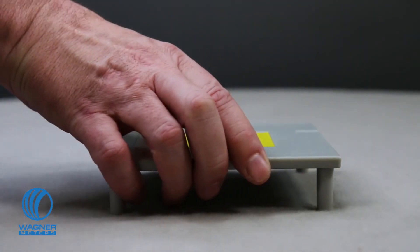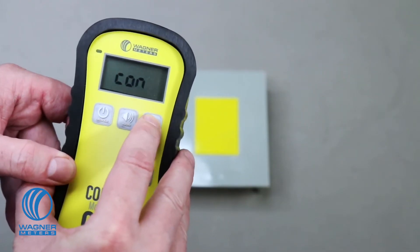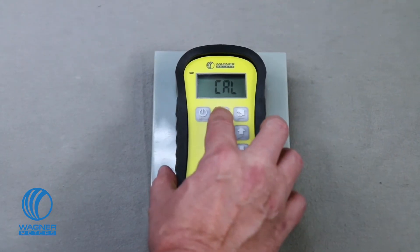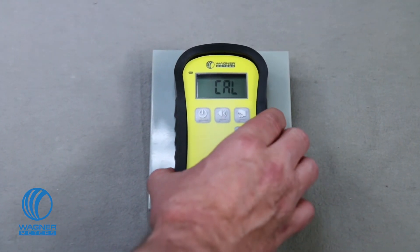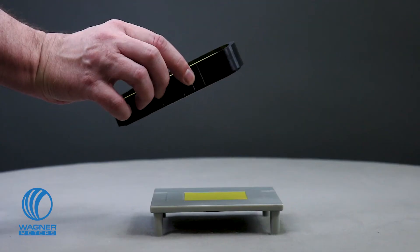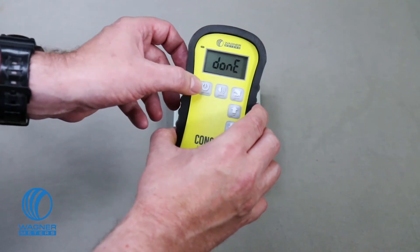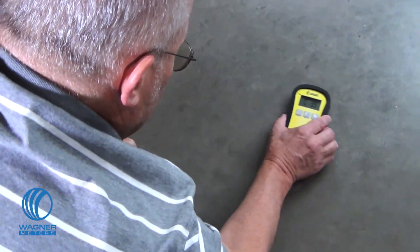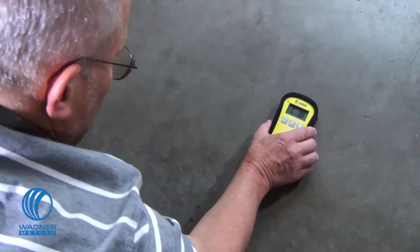If you are ever unsure whether the C555 Concrete Moisture Meter is calibrated, an on-demand calibrator platform is included to allow you to calibrate the C555 back to the original factory standards in less than a minute. Refer to your instruction manuals for details. The calibration process is simple and fast so you can very quickly get back to using the C555 with as little delay as possible.